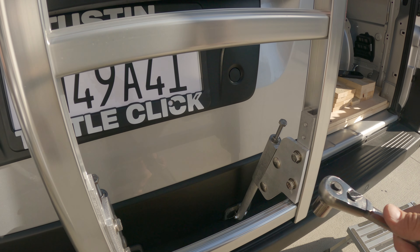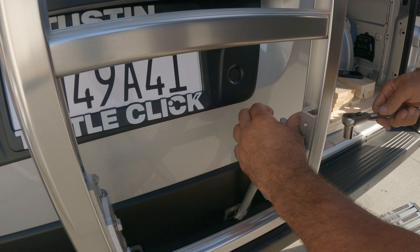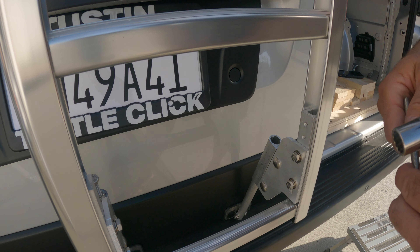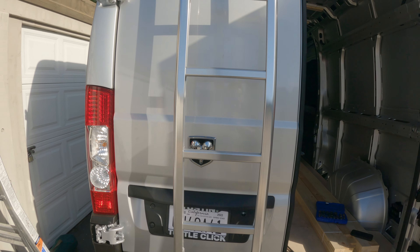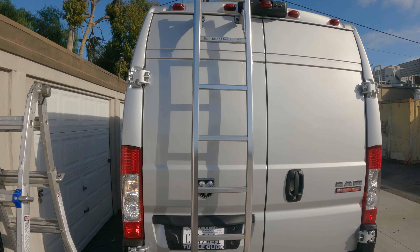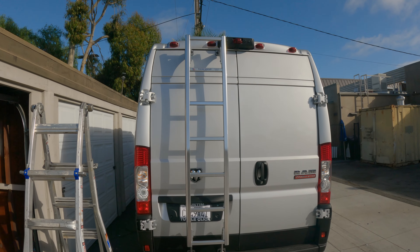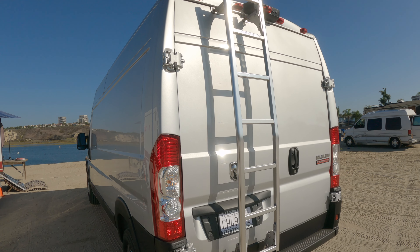Once you've tightened all four corners down, you can remove the tensioning rod — it should come right out. Remember to save it; you won't be able to assemble this without it. That's it — it's fully installed, really sturdy. Highly recommend it; I think it's the best ladder you can get. Link in the description down below. Thanks for watching, please like and subscribe — there's a lot more videos to come.